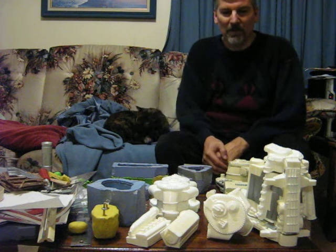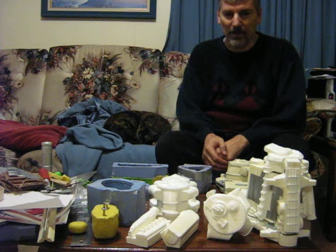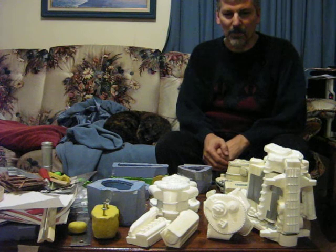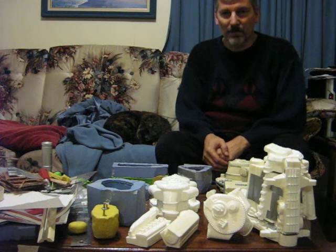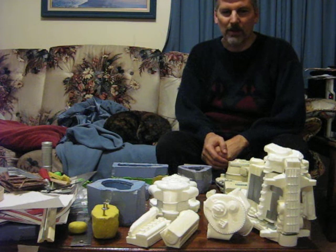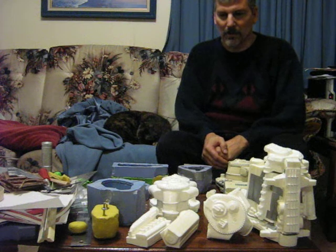Hi. It's been a while since I made a video. I'm still busy at work doing things and I have lots of Breaks and Stratton projects lined up, but unfortunately it's winter — even though we don't have any snow — so it's hard to do things outside. But I've been concentrating on making a Napier Deltic using silicone mold casting techniques.